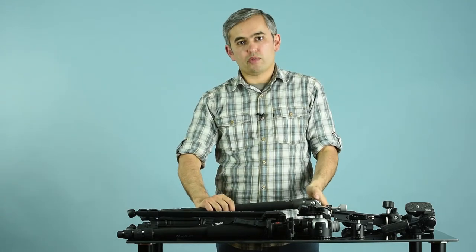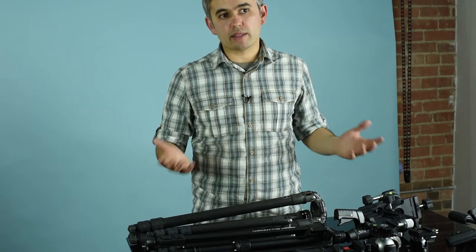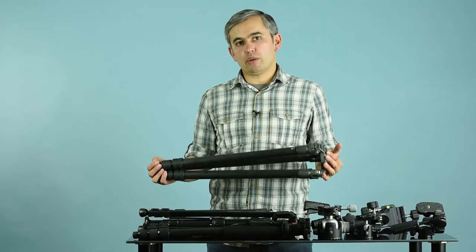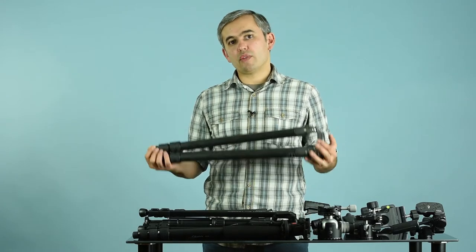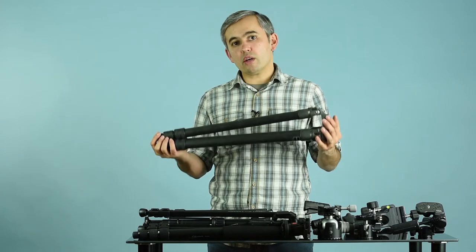Another major consideration is the type of material used to make the legs of tripods and monopods. The two most popular types are aluminum and carbon fiber. Aluminum legs can greatly vary in weight — some are thinner and lighter, while others are stronger, thicker, and heavier. Carbon fiber is a much better material than aluminum: it's designed to handle a lot of load but is also significantly lighter. So if weight is an issue and you don't want to lug around a heavy tripod, consider a carbon fiber tripod.